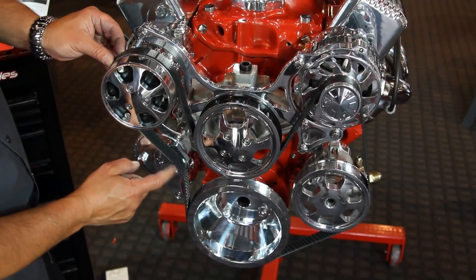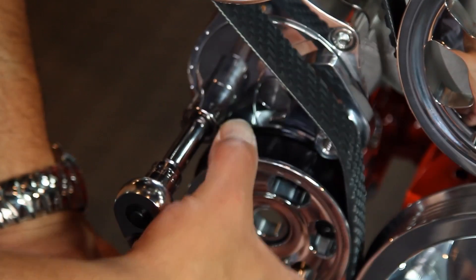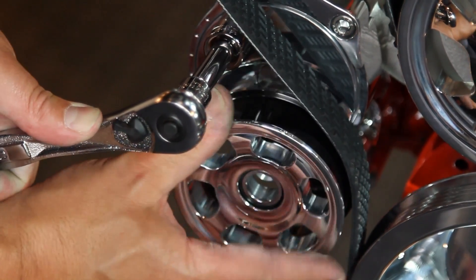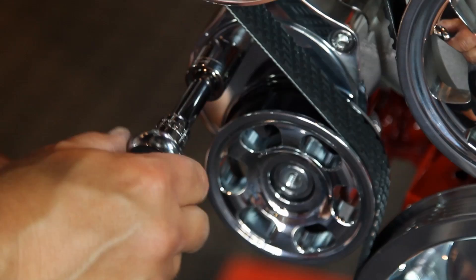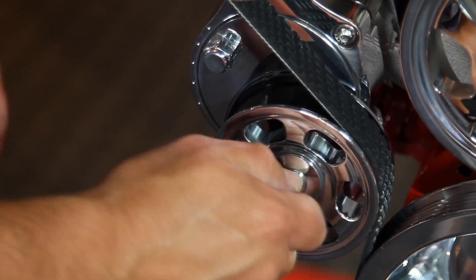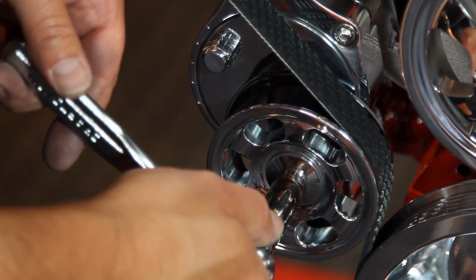Take a 5/8-inch socket and place it on the nut found on the tensioner. Then take the pulley so that the belt is sitting inside the groove and give the tensioner a twist upward, aligning the standoff and the pulley. Release the tension and you're all set. Secure the pulley by taking the aluminum washer and an ARP 12-point bolt with anti-seize and fasten it to the tensioner. Then secure it with your socket.